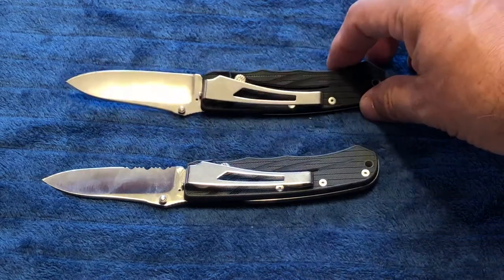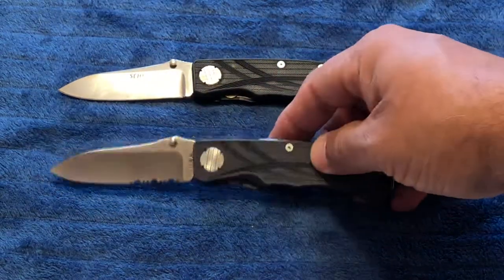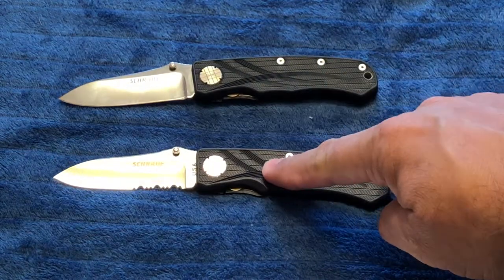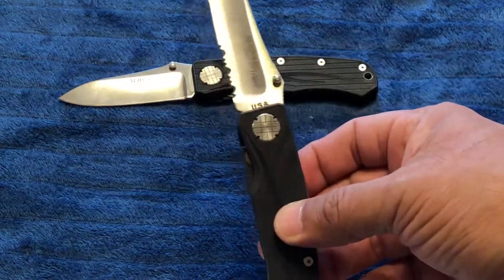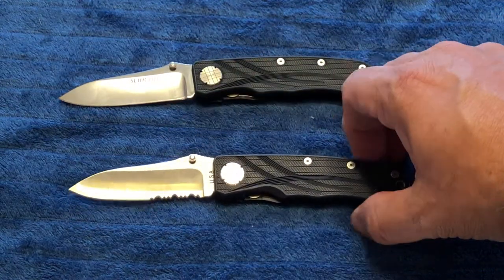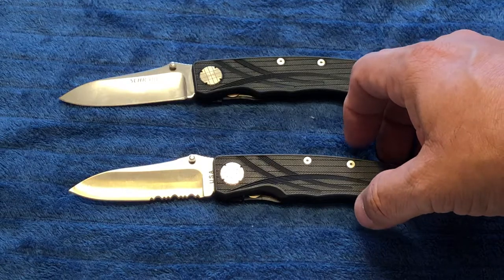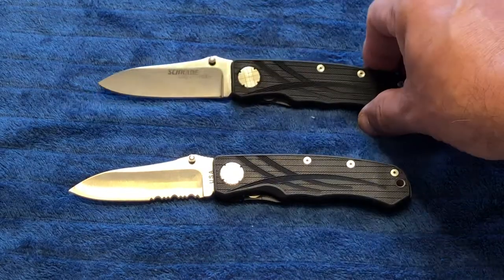They have just a one-position pocket clip. The SLW2, which was manufactured later, is stamped USA and is made out of their Schrade Plus steel — I believe it's about H20HC type of steel. This one of course is BG42.